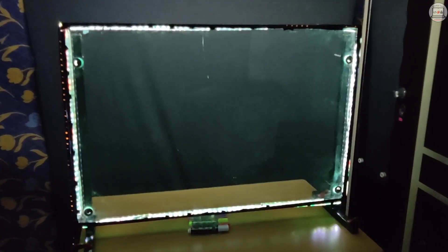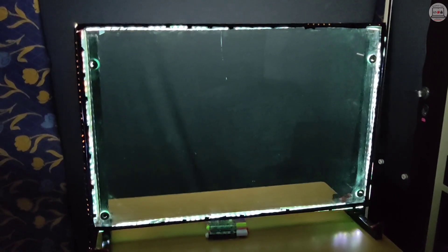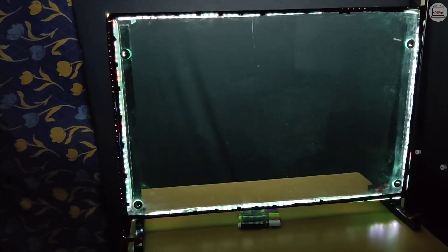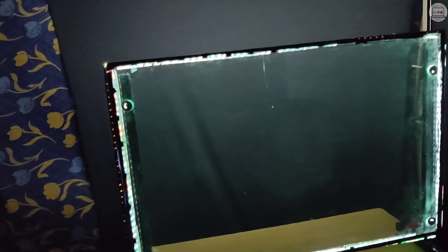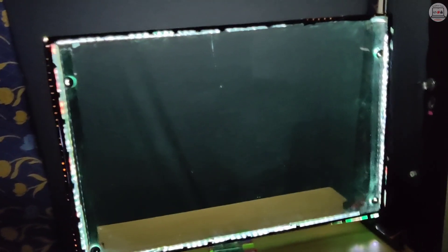So finally, after covering up the entire periphery of the glass board with LED strips, it is now officially a light board. Set up against a dark background, it actually accentuates the entire look and feel of the light board. This is how it looks — permanently placed on top of a table and secured in position with the G-clamps I had used earlier. What are we waiting for? Let me get on the other side of it and show you how it exactly looks and feels.